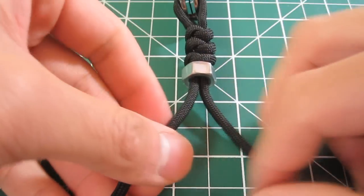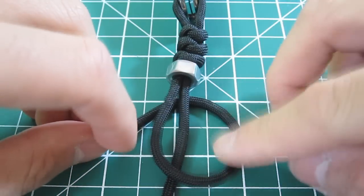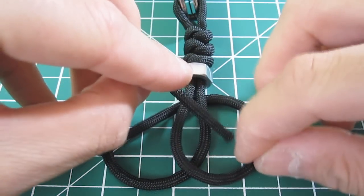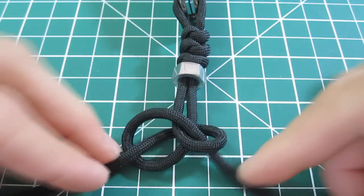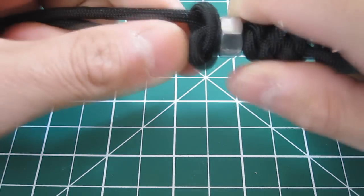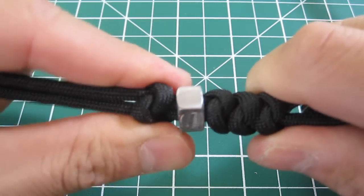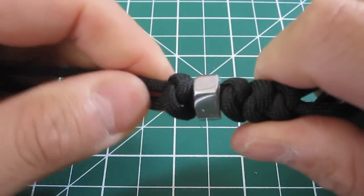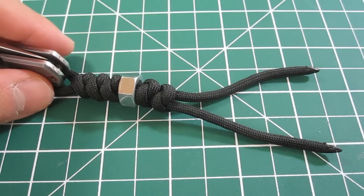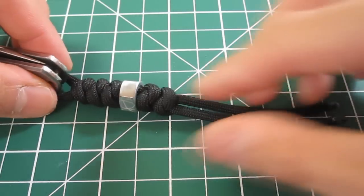Same thing again: behind, bring this under, through here, bow tie shape, and cinch. I got my last knot cinched up, and now all that's left is to finish it off by trimming the excess.